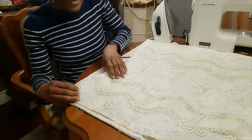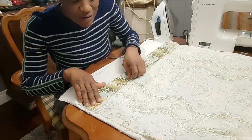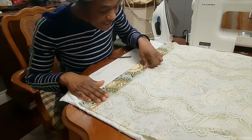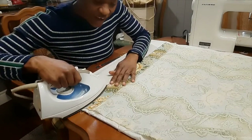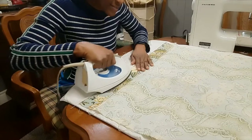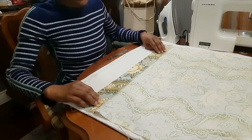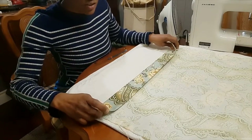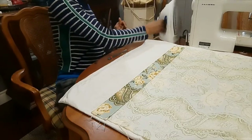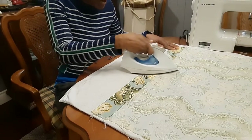Unfold, and then I'll take the end back to the seam that I just pressed in and go ahead and press. Then I'll fold back to the seam that I made previously, and there I have my two and a half inch double hem.